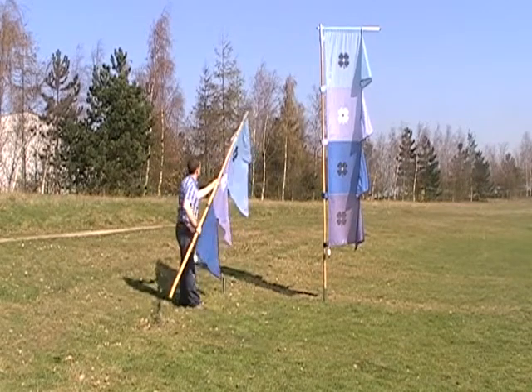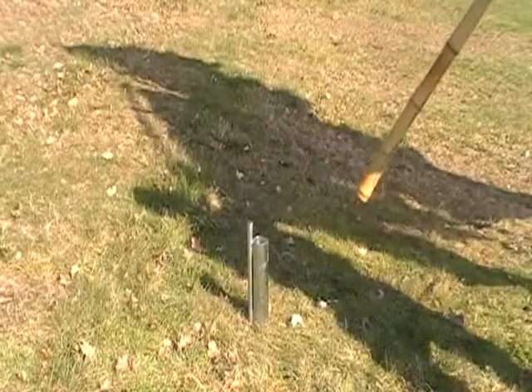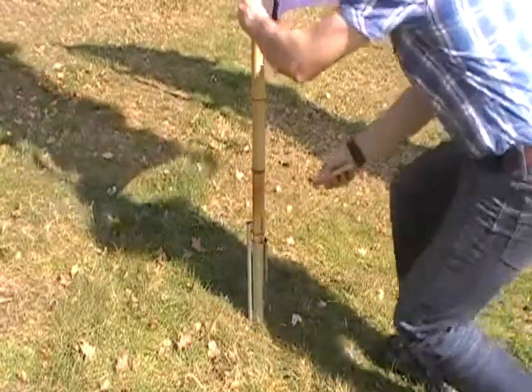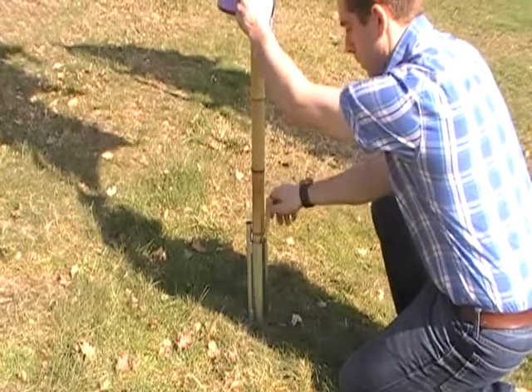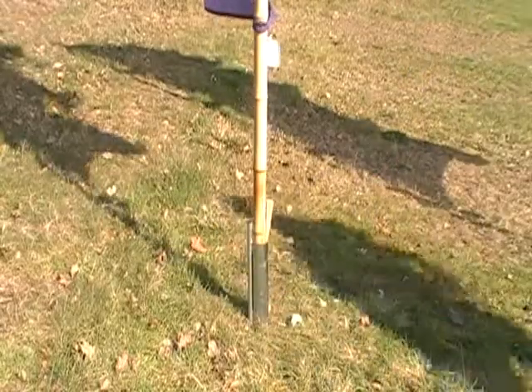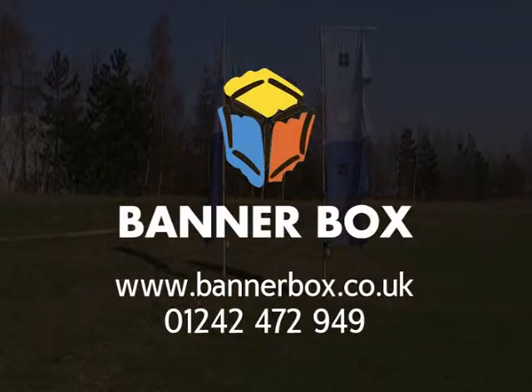Once the flag is all the way down, it's ready to install. You can lift it, place the bottom of the pole into the cup, and then to stop it moving, secure it with a wooden wedge. Make sure the pole is nice and vertical — stand back and have a quick look — and then you're done. Your festival flag is installed, all within a minute or two.